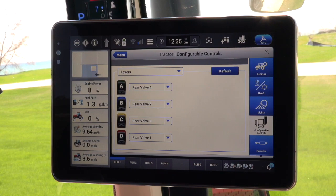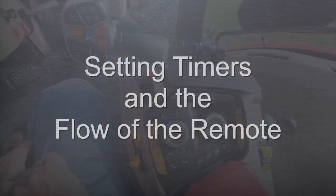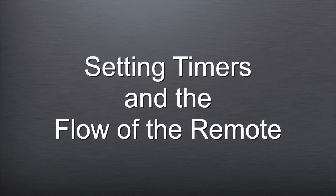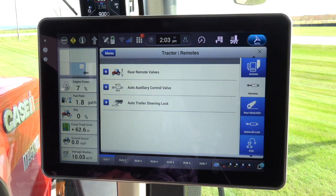Note: all multifunction handle and armrest buttons can be reconfigured to the likings of the new operator. Now let's set the timers and the flow of the remote. First, select the remote wizard on the right side of the screen, and the tractor remote screen will be shown.